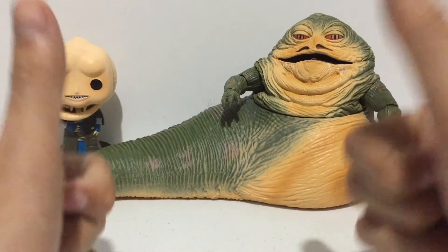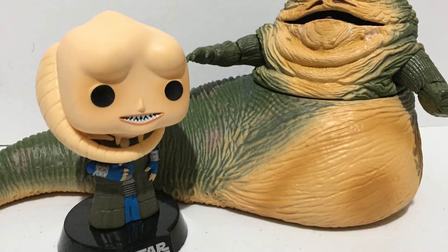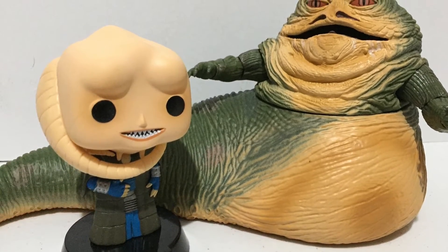So there you have it guys. That was just a quick look and review of this figure. Thank you for watching and I'll see you again next time. Bye bye.